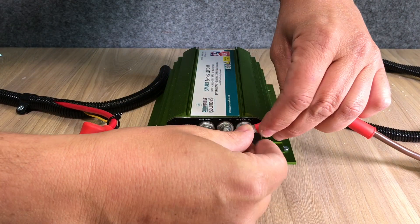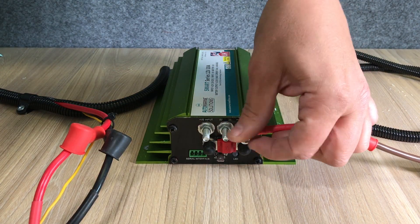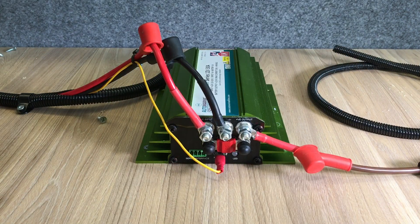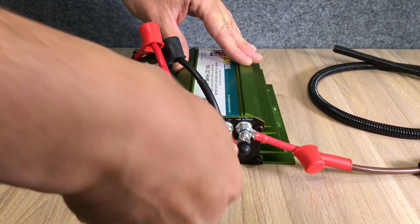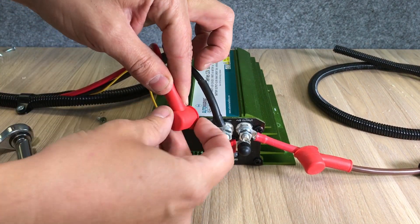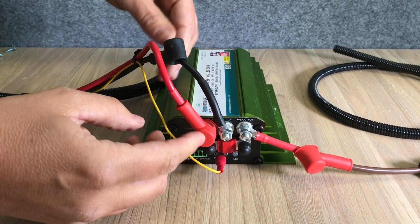Once the unit is installed, it's then a case of connecting the wiring kit cables. Firstly, the output connection to the auxiliary battery. Then the connection to the chassis ground next to the vehicle battery. Next, the positive input from the vehicle battery. And finally, a simple connection to the vehicle ignition circuit is also connected to the unit.